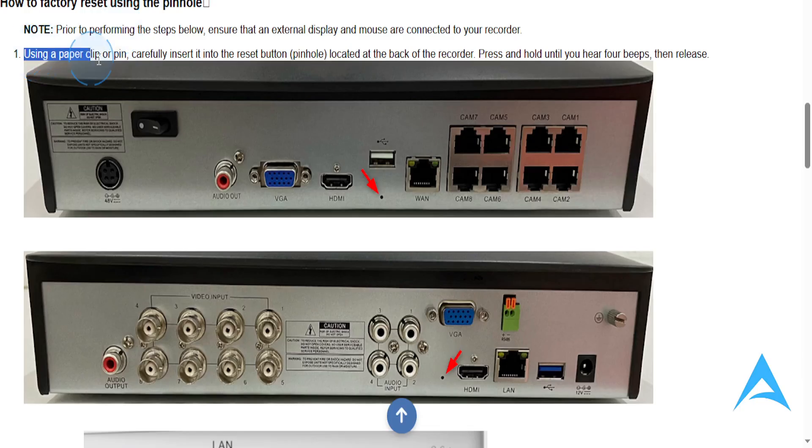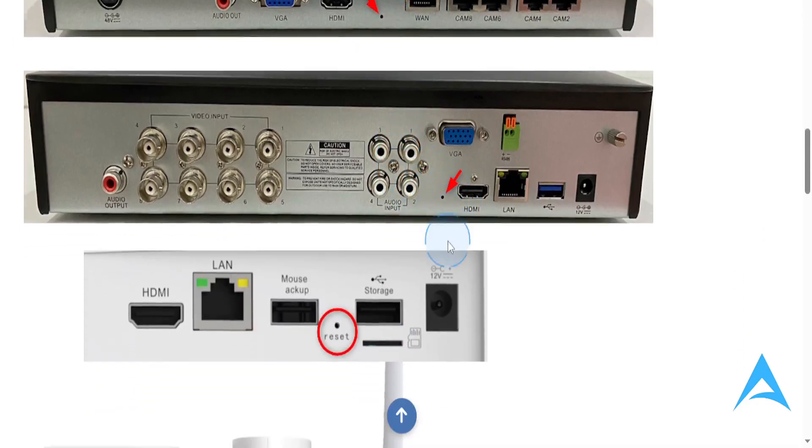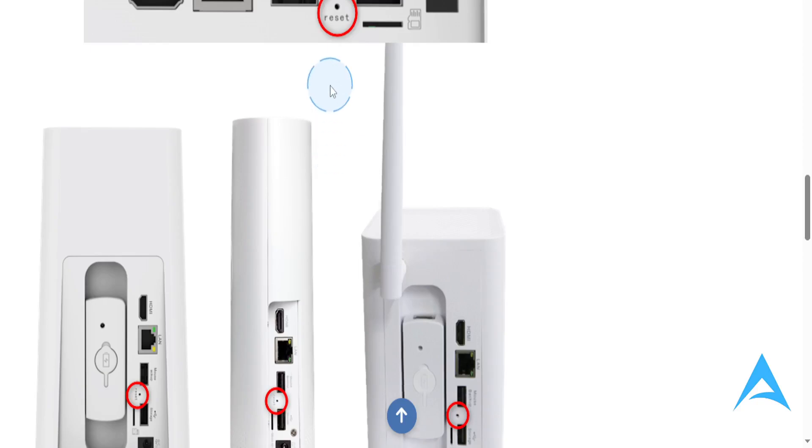Using your paperclip or pin, carefully insert it into this reset button pinhole. This will be located at the back of the recorder, and you want to press and hold until you hear four beeps, then release it.